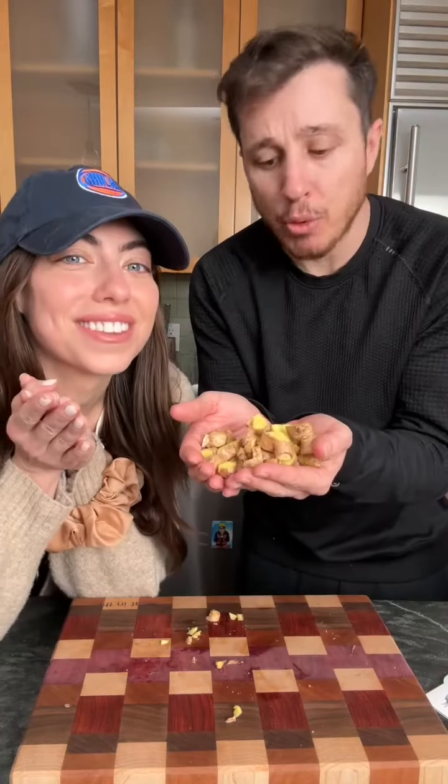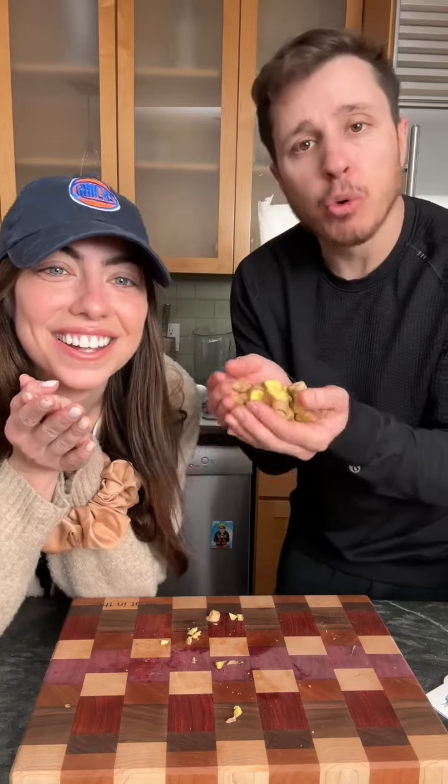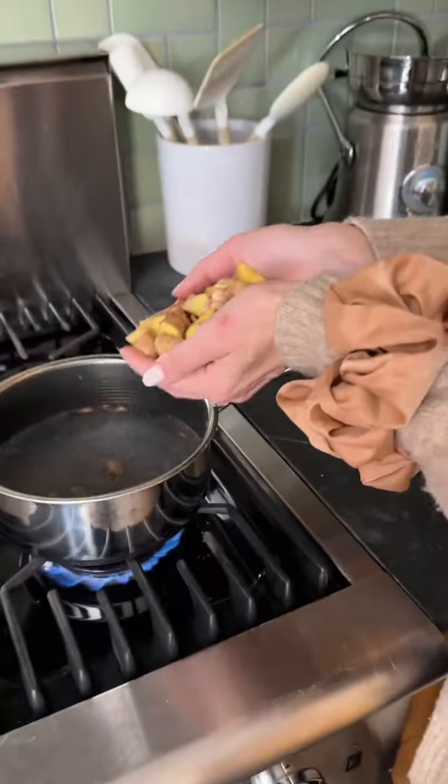Once it's all chippity chop, you want to add it to a pot, okay? You want to boil it for 20 minutes. Watch your fingers — oh, that's dangerous.